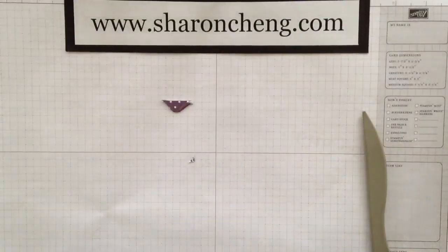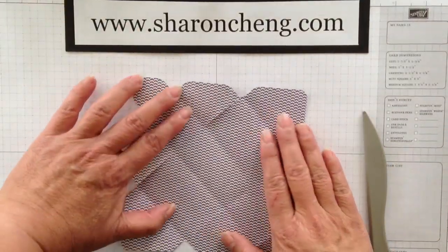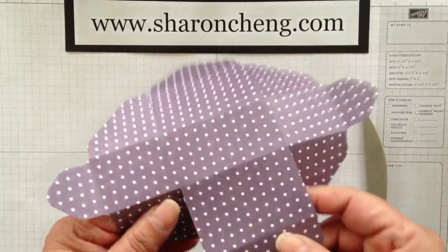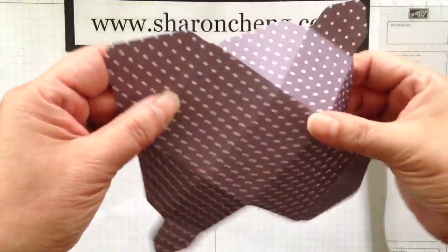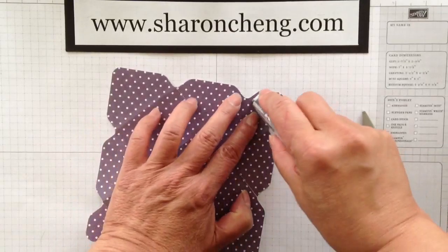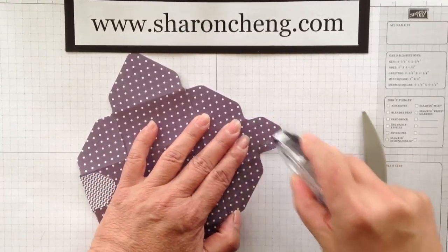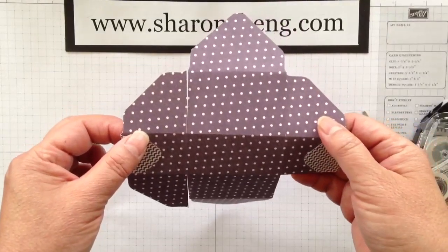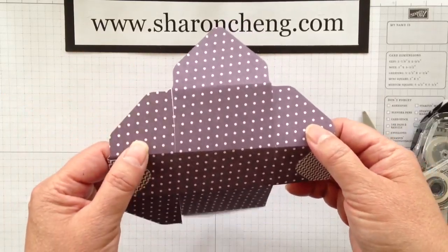I've already got a sample where I've done that for you — here's what you have. Go ahead and fold on all the lines. Then what you're going to want to do — this is what I call the wide tab, you can see it's wider — you're going to cut to the fold lines on both sides. Take your adhesive and put these little tabs down. Now, if you're going to decorate this box, this is the time to do it. It's much easier because it's flat before you stick it together.